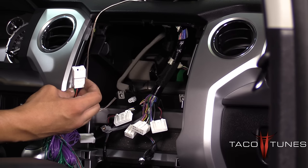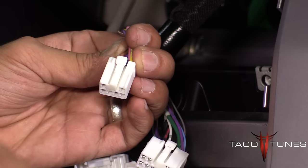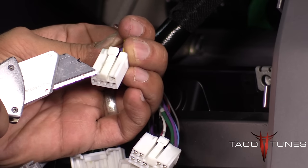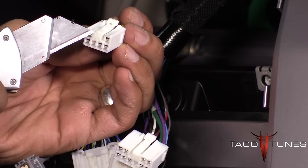Let me zoom in here — Daniel's going to show you. Here we've zoomed in on the six-pin harness in this Toyota. Notice on the harness you can see two channels that Daniel's pointing to: one and two. On some vehicles you'll notice that the front has a little blockage there.